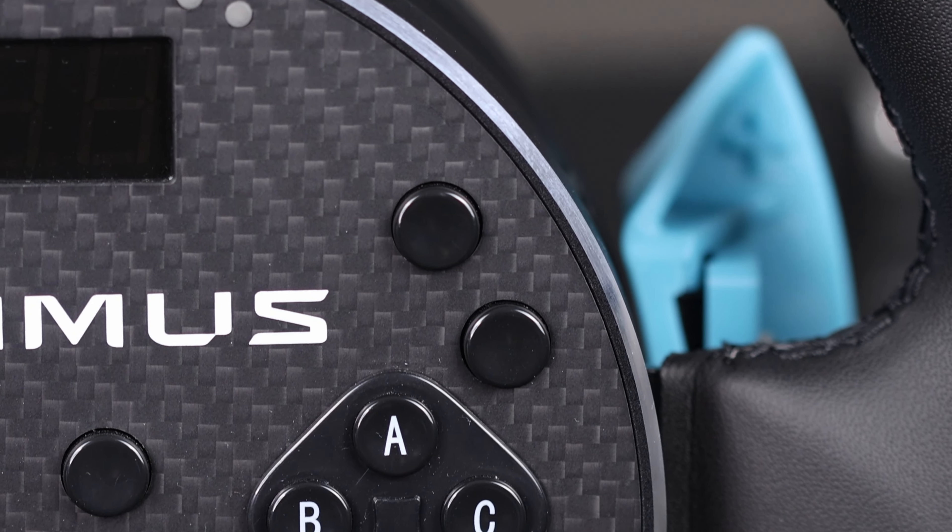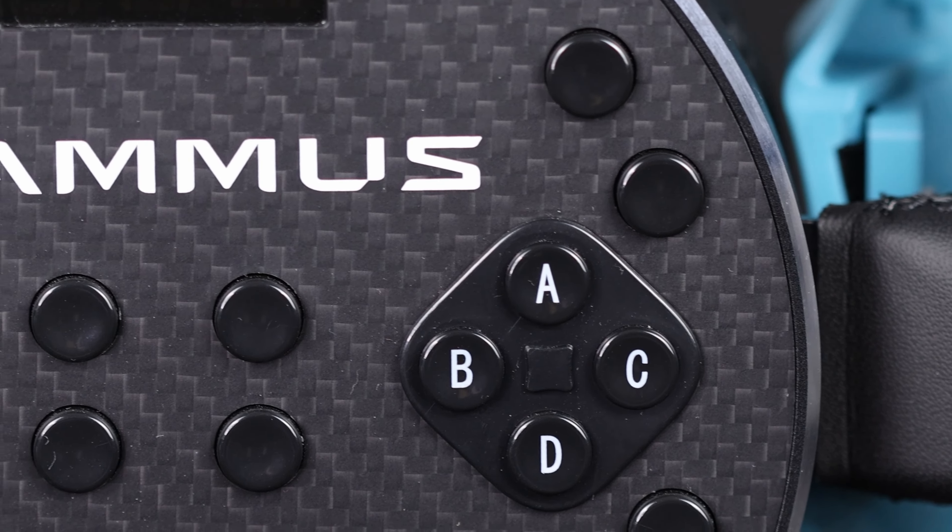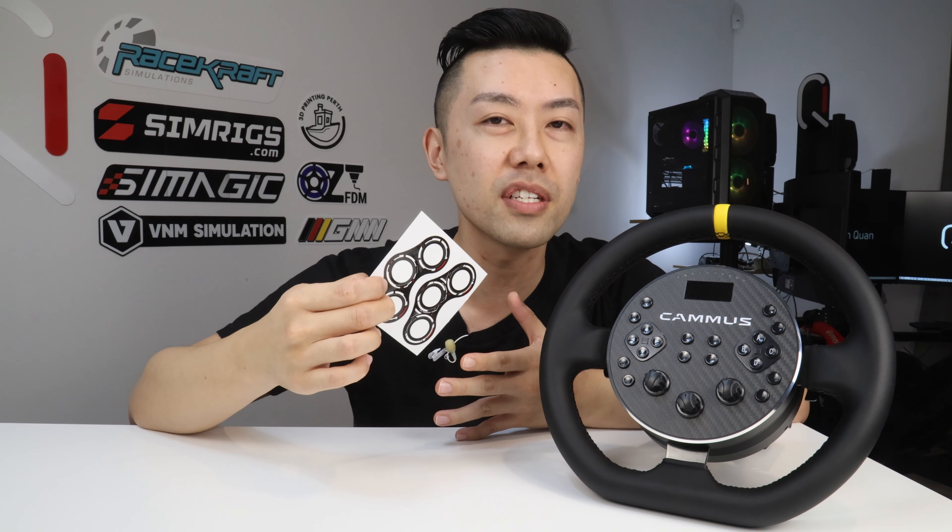The labeling for the buttons feels very halfway done. These four buttons are labeled ABCD, but none of the other buttons are labeled at all. The only stickers you get in the pack are two slightly different variations of white rings that go around the rotary encoders - they're not labeled, they just serve no purpose. If labeled stickers were included they'd be a lot more useful, but as is, I'd rather they include no stickers at all, because this halfway-done sticker set just draws attention to the fact that the button labeling is inadequate.